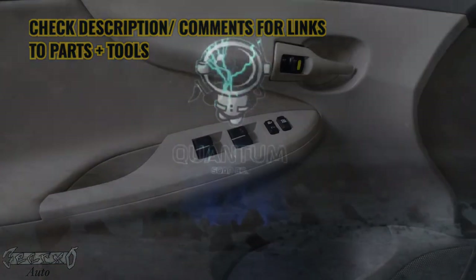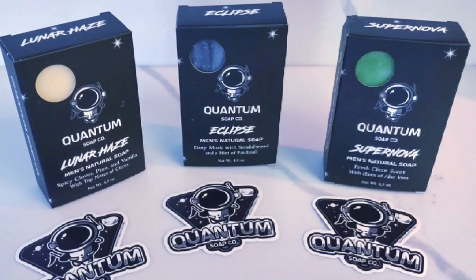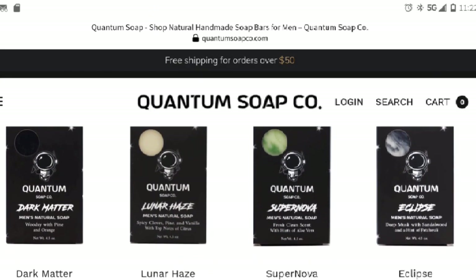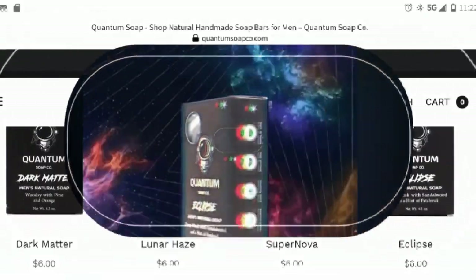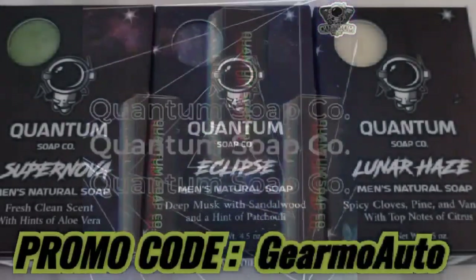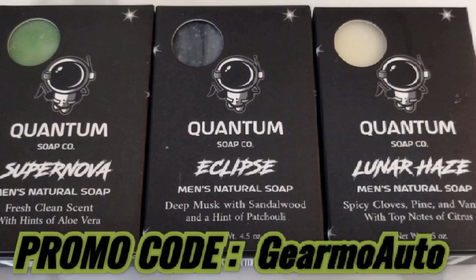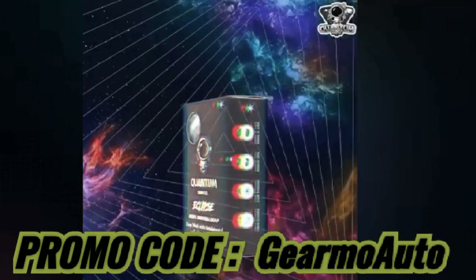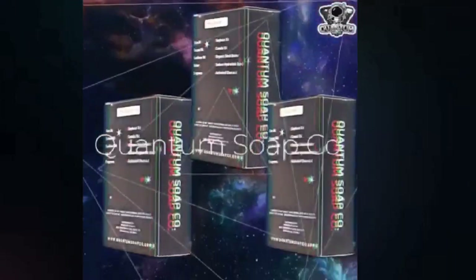I want to tell you about this new soap I've been using by a new company called Quantum Soap — it's a men's soap company. They make multiple different bars of soap with their own ingredients and fragrance. They even have a Dark Matter bar which is grittier if you're a mechanic with a lot of dirt and oil on your skin. You can reach them at quantumsoapco.com — free shipping on orders over $50. These soaps are made in the US with all natural ingredients by hand. They've hooked us up with a Guillermo Auto promo code — type in 'guillermoauto' at checkout for 10% off. Check them out on Facebook and Instagram, links below.